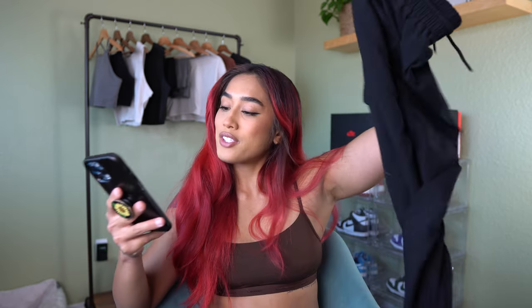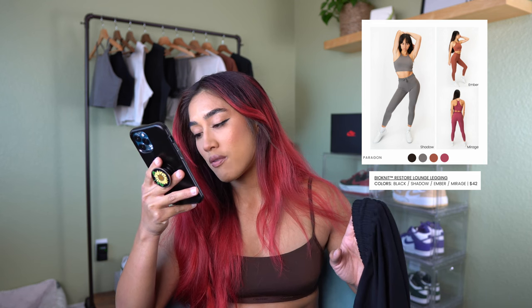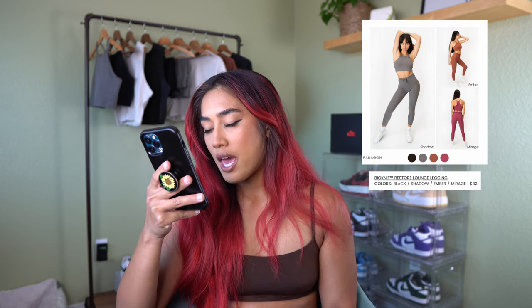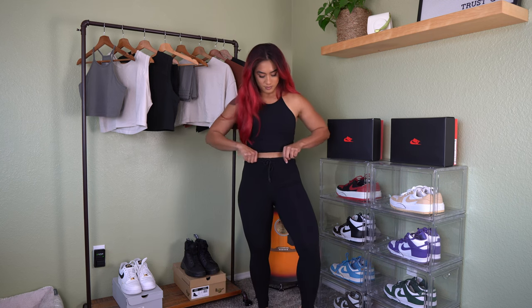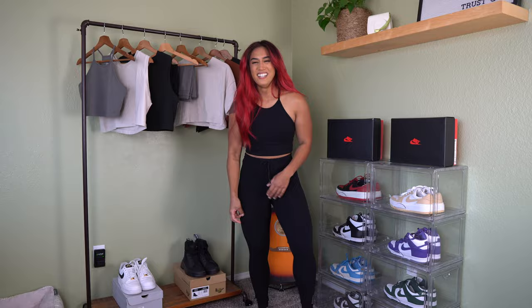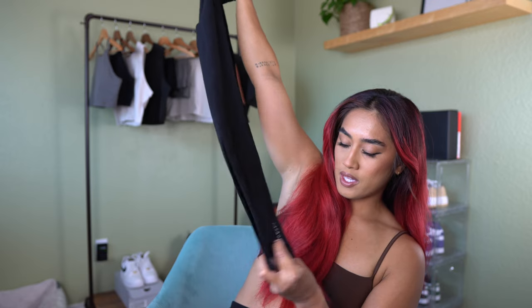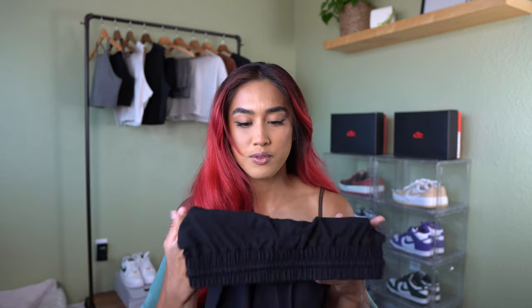First item is the Restore Lounge Legging, running for $42. It comes in four different colors: black, shadow, ember, and mirage. I got a small. You get a waistband drawstring to adjust the waist, and there is a front seam — just saying. It is a full length legging with the Paragon logo at the bottom left.